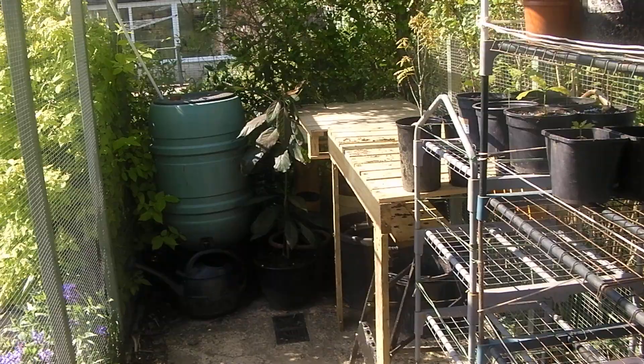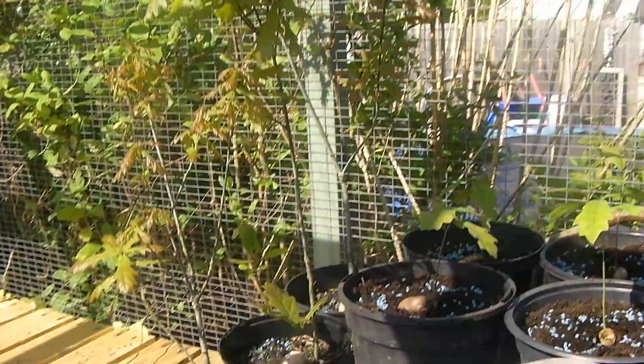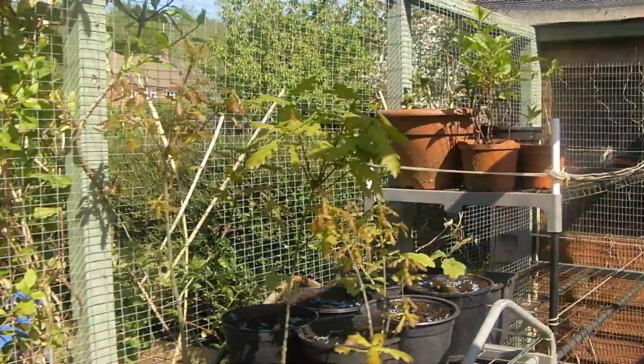Out in the shed I've done a bit of work as well. I've got a new workbench constructed out of pallets so that I can use it as a workbench, as the other one is in use as a greenhouse.